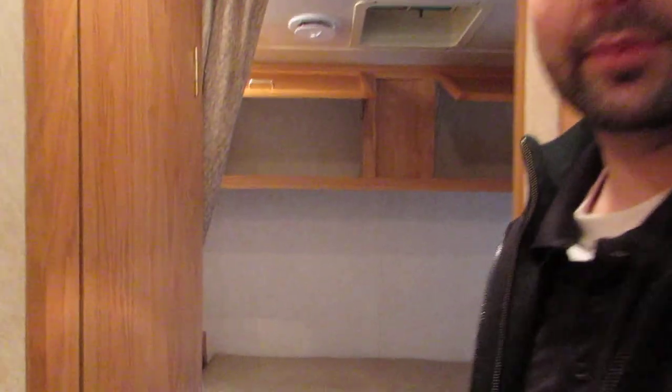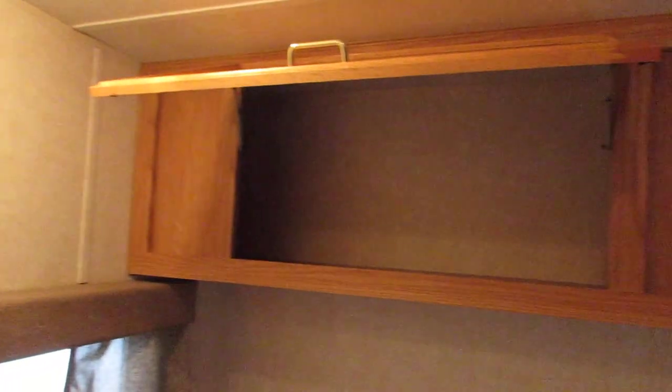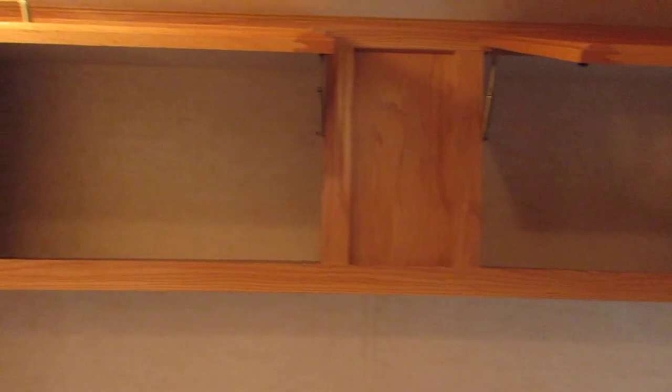We'll step away for the video camera and take a look at your bedroom back here. You get storage up by your head for any phones or anything, storage above you as well, and then there is a TV mount on the side wall.